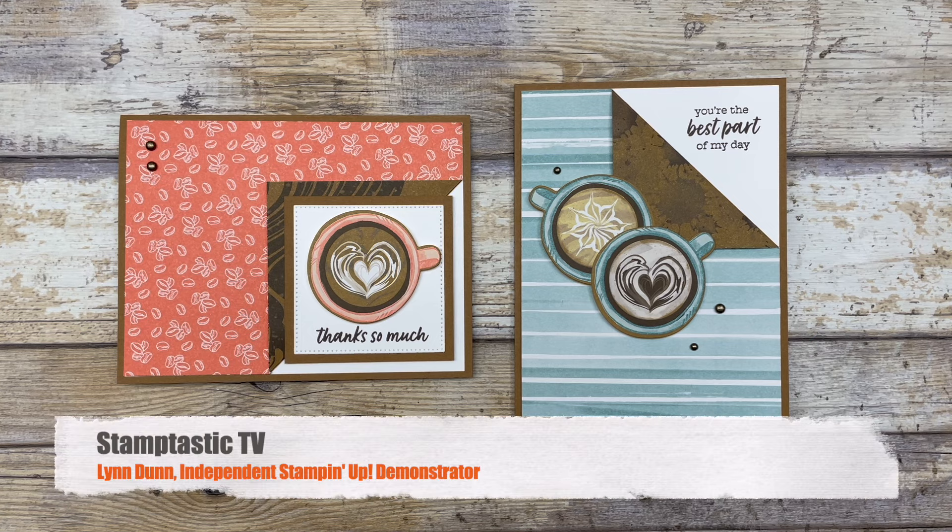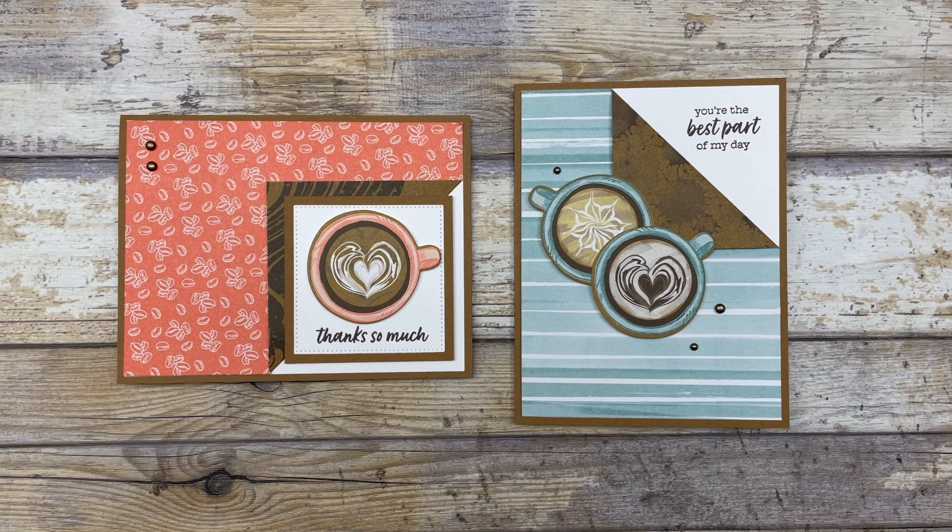In this episode of Stamptastic TV, I have two different corner fold card ideas that I want to share with you. The corner fold design is created with designer paper, so that means you can use this design with any pattern paper that you have on hand. It's super fun and a great way to create just some quick cards for any occasion.